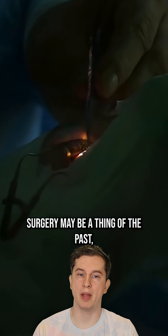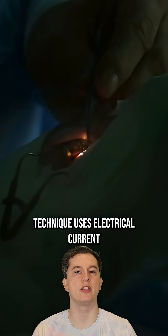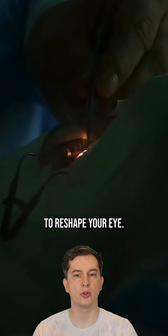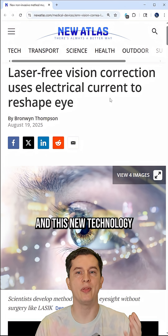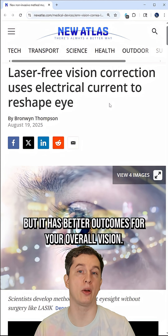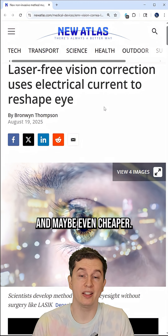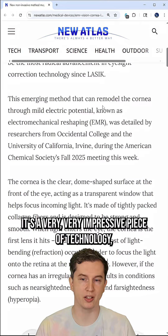LASIK eye surgery may be a thing of the past because a brand new laser-free vision correction technique uses electrical current to reshape your eye — and I want to clarify, a very low electrical current. This new technology is not only safer than LASIK, but it has better outcomes for your overall vision and may even be cheaper. It's a very impressive piece of technology.